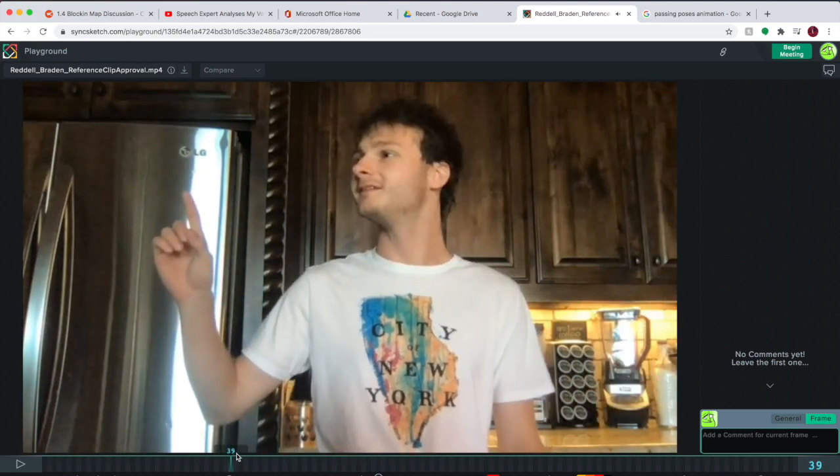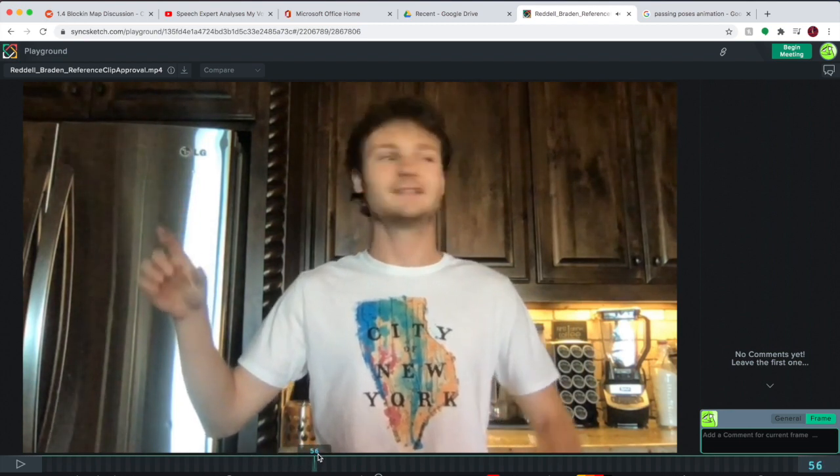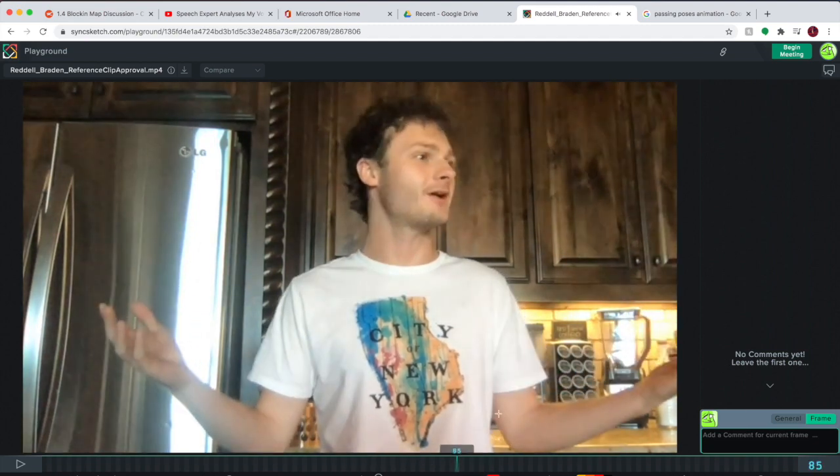As for the passing, the head is going to go like that, the eyes are going to dart — the blink is right there — and going to go into the shrug right there.